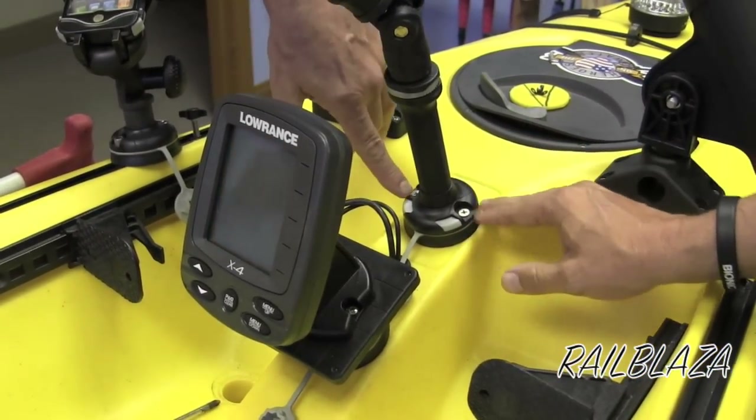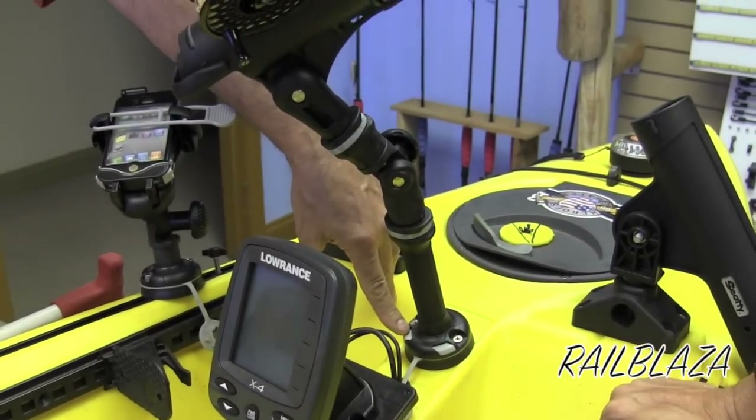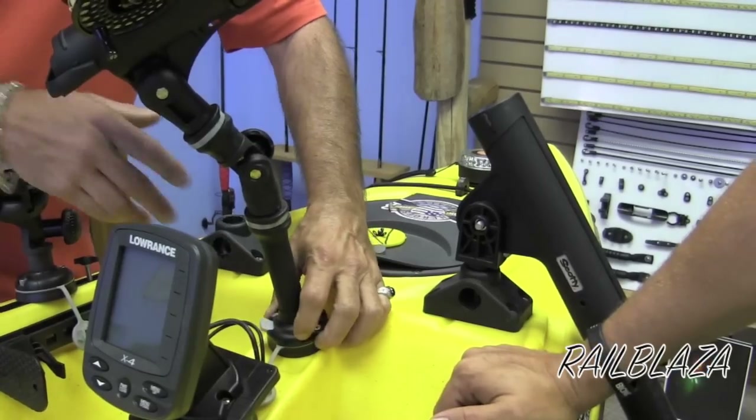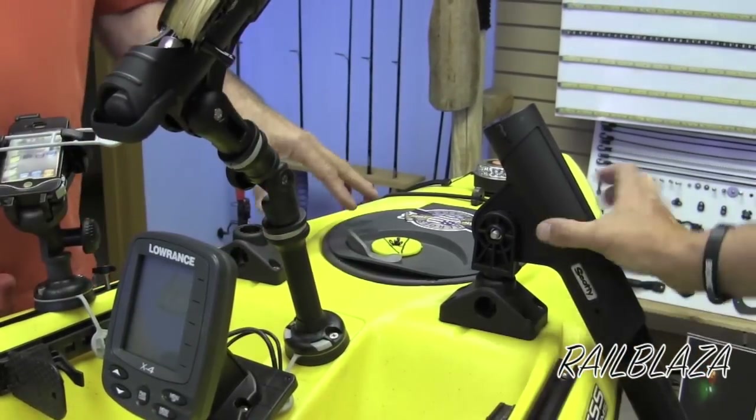When you talk about their star port — how low profile it is, the fact that you can mount it as a flush mount or a deck mount. You don't have to find anything really strange. All you do is pop it out, change the direction, and you're right back in place.